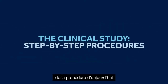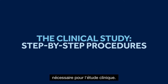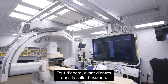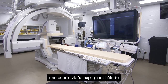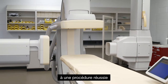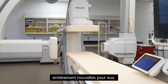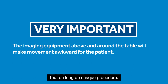Let's dive into the specifics of today's procedure as it relates to gathering information needed for the clinical study. First, prior to entering the exam room, patients will have viewed a short video explaining the study and what to expect during the procedure. Our hope is that this will prepare the patient for a successful procedure, since your instructions will not be entirely new to them.